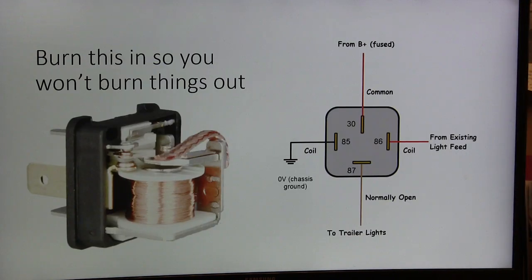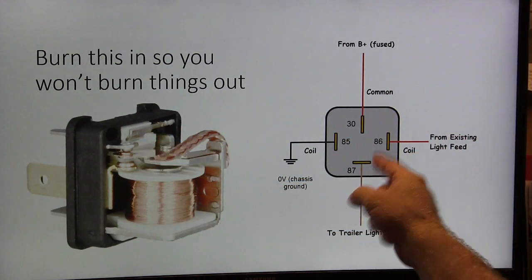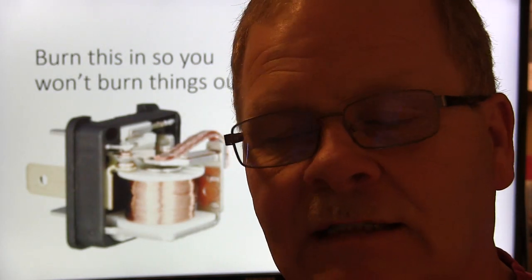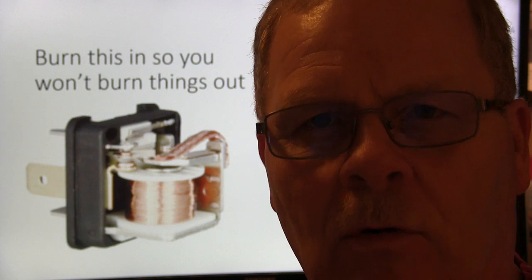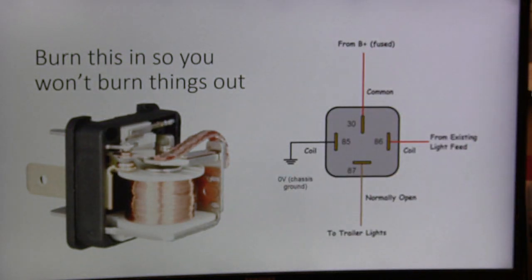You've got to understand how relays work. Whenever you put power and ground here, these contacts go together. If you let the relay do the heavy lifting, and let that little 22-gauge wire circuit just operate the relay, you're a whole lot better off — because the relay is doing the muscle. You do have to pull fused power from somewhere to feed the relay so it has enough strength to carry the load. That's really important.